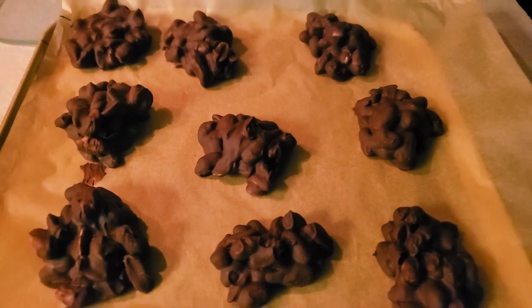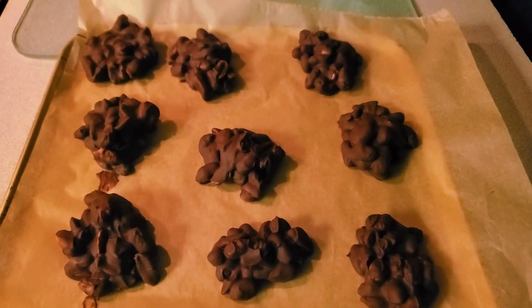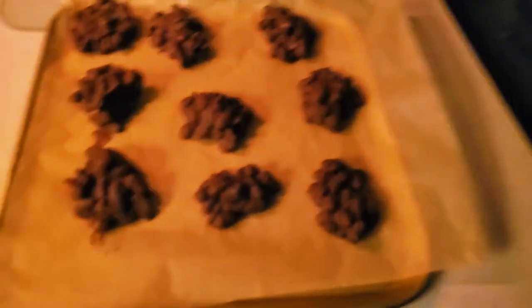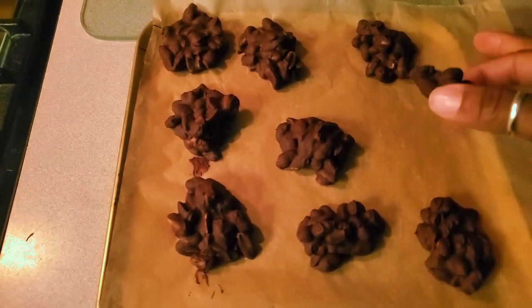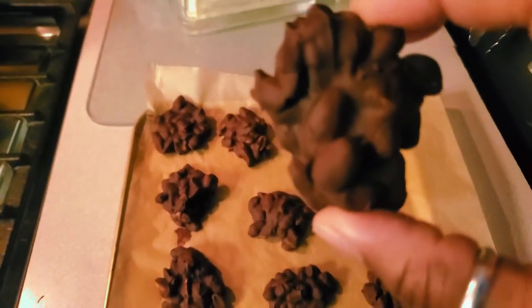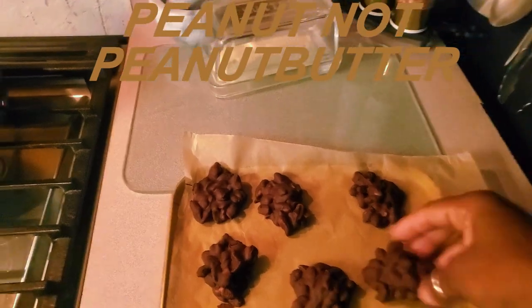Look at them! Now if you want them to be shiny you can add a little bit of oil to your chocolate. See how they literally don't stick and it looks like a nice peanut cluster? Let me flip the camera and show you.